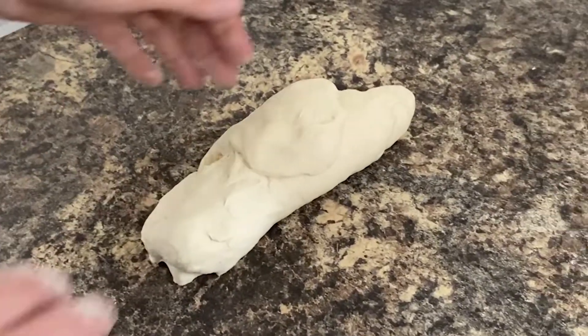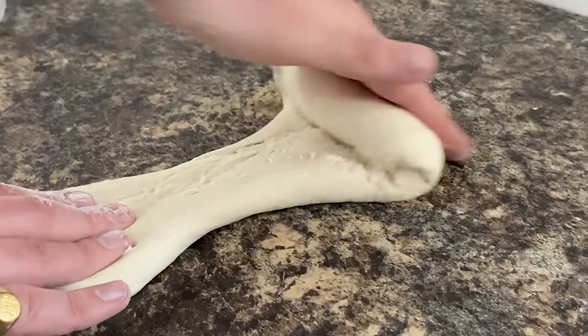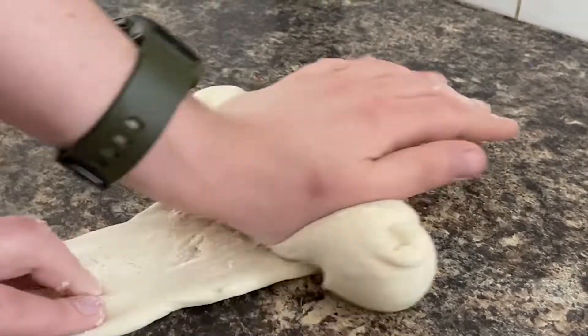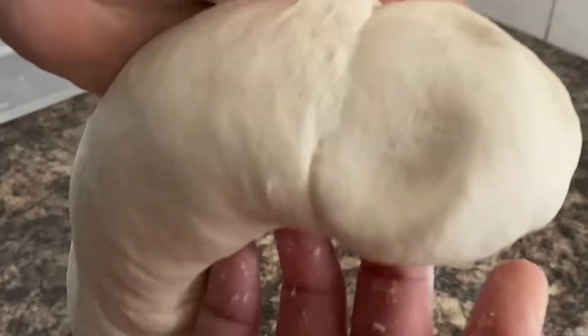Then I'm going to turn it, roll it up, a quarter of a turn, and then do the same again — hold with this hand and then stretch and roll. Just keep doing that for about five minutes until it's nice and smooth.